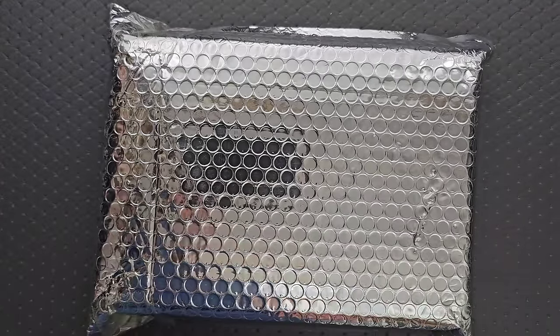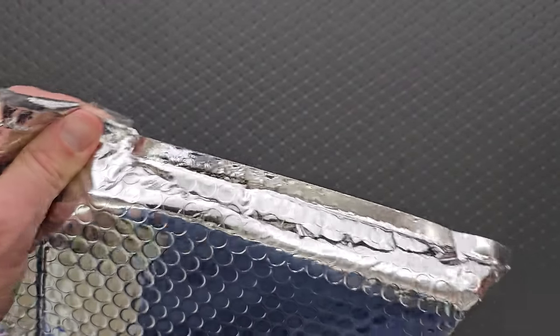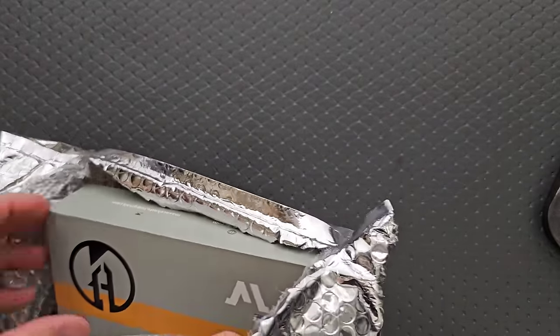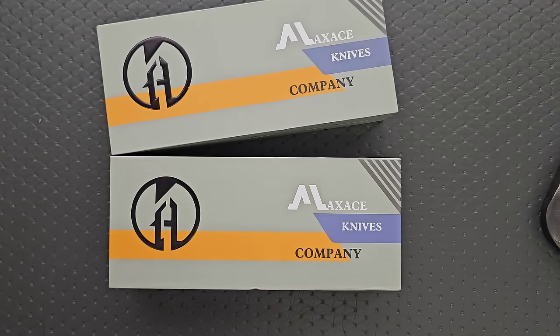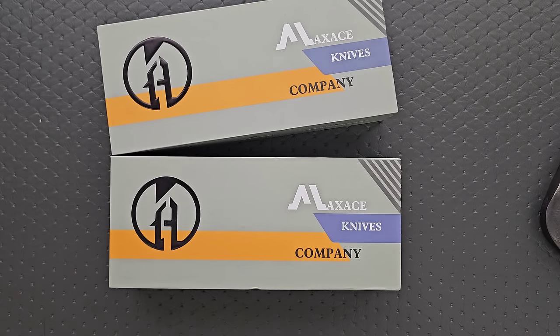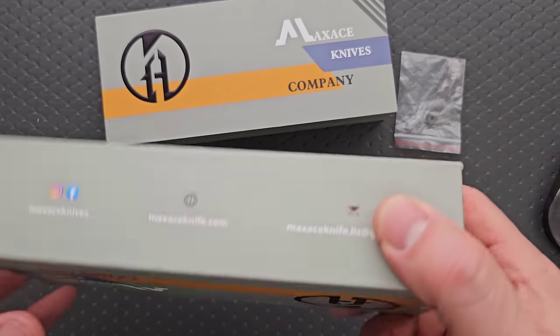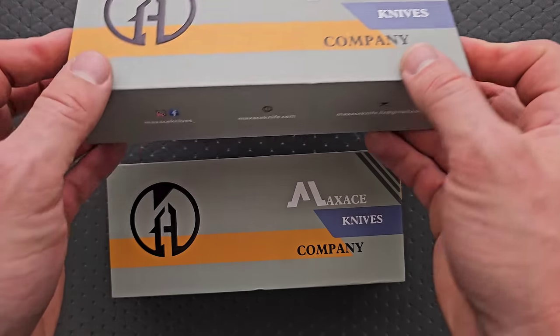Okay, let's see what we've got. Is it more than one thing? It is — it's not one, it's two. It's two Maxace knives. Awesome. And a pocket clip that somehow escaped the box and got out. What do we have here? Do we have two of the same thing? We got the Meerkat and the Black Mirror.